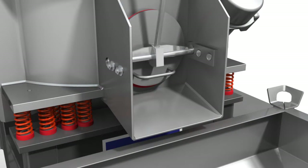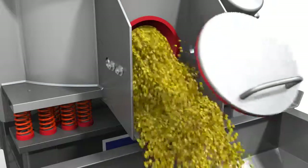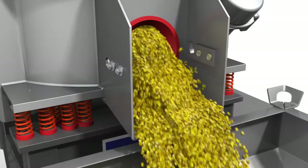After the finishing process, the machine can be easily discharged via the unload chute and is immediately available for the next processing cycle.